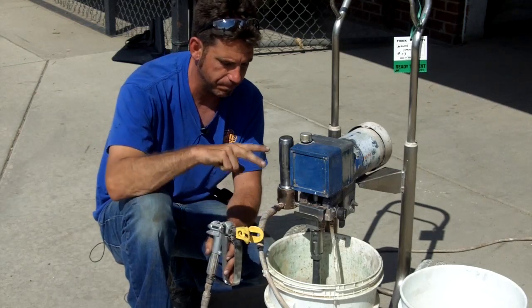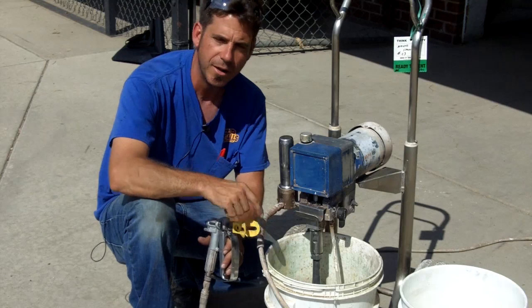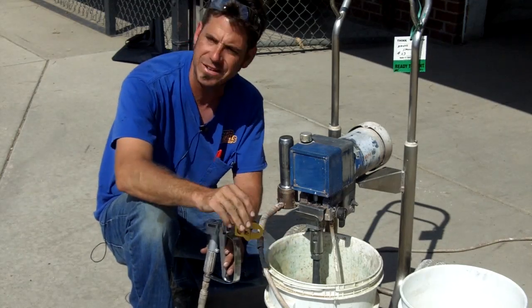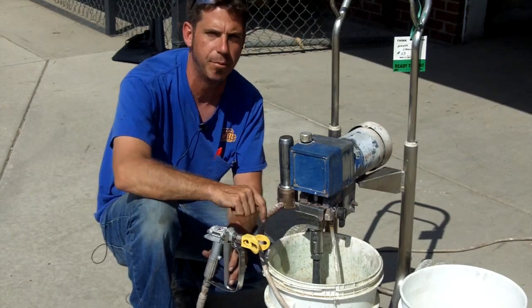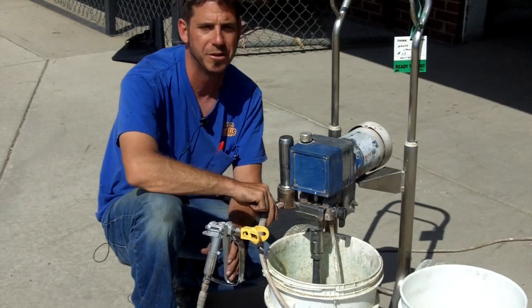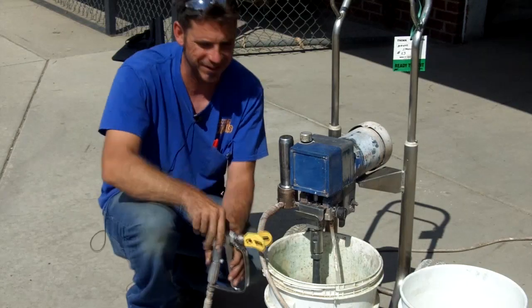That being said, airless sprayers can be cantankerous from time to time. They're wonderful machines for the ease of the job, however a lot of times the startup and the cleanup process can be very difficult for people. It will take a lot of times more time to clean the machine than it did to do the job. It's disheartening, but it's the case.